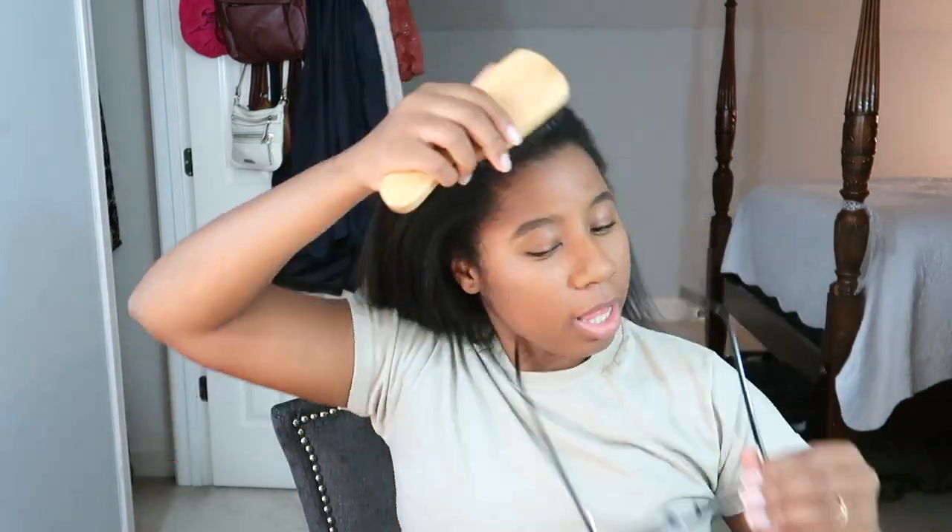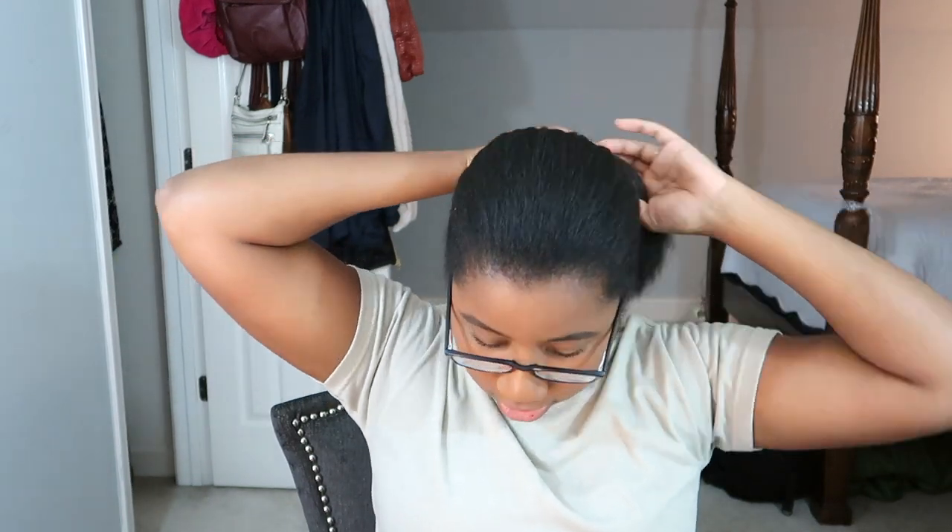Let me take my glasses off. I could totally do this in the dark — not even joking. I'm just going to pull it all back like so, just pull it into a ponytail — so simple. Take a hair tie, pull all your hair back, and make sure it's high enough up that it doesn't touch the lower part of your collar.